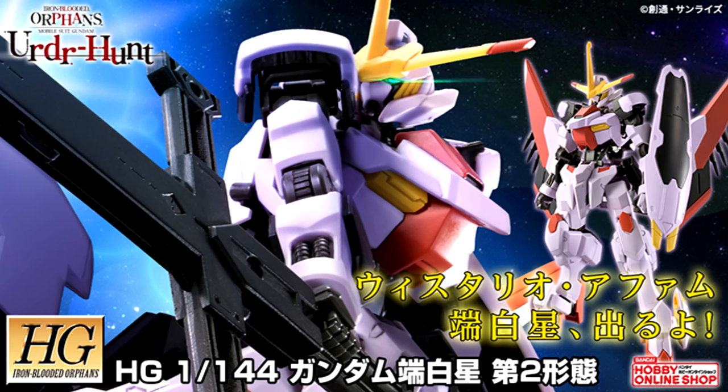Good evening everyone and welcome to Gundam News. It's ever so slightly less packed than last week, but we did still get some cool announcements on the Gunpla front. Just ignore the fact that they're premium Bandai.